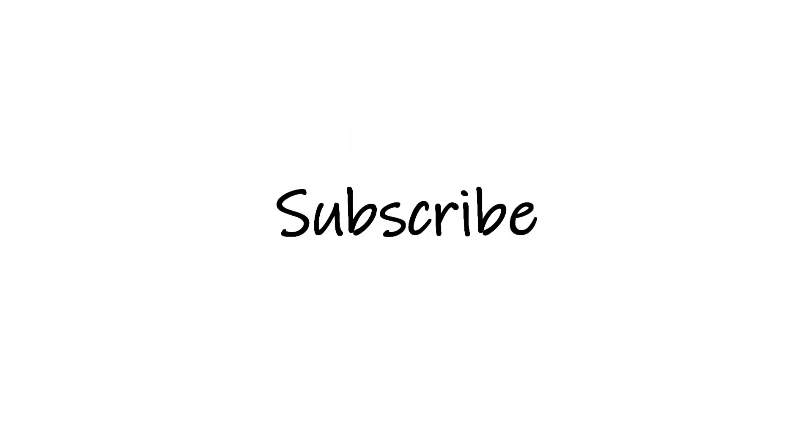If so, go ahead and share in the comment section what your poem was about. If you liked this video, make sure to hit thumbs up and subscribe so you can be notified of new stories. Thanks for watching. Bye.